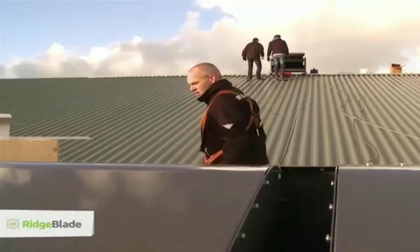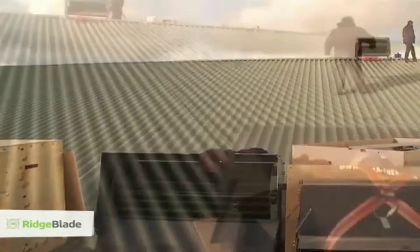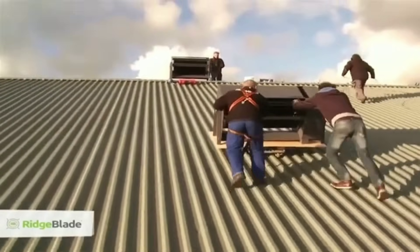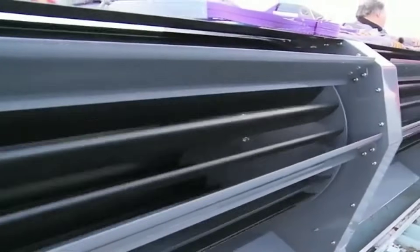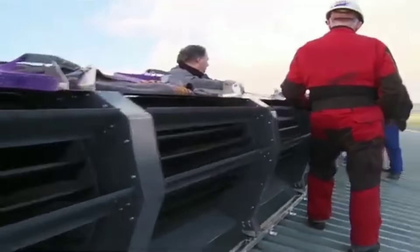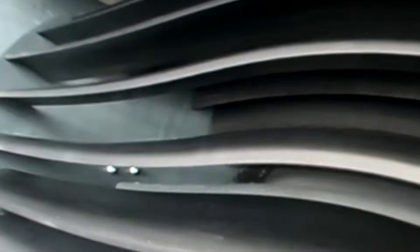The Ridge Blade can be grid-tied, off-grid, or hybrid, depending on your needs and preferences. It is easy to install and maintain, and can fit on most types of roofs including flat, pitched, or curved roofs. It can also be customized to match the color and style of your roof tiles.